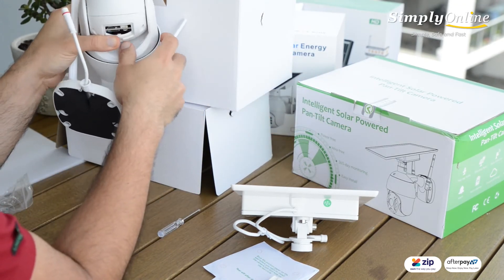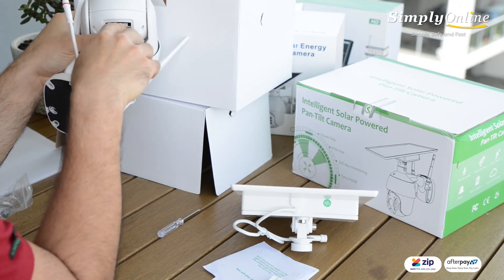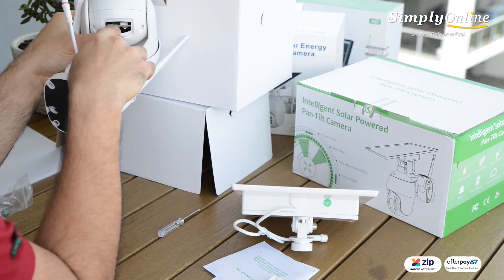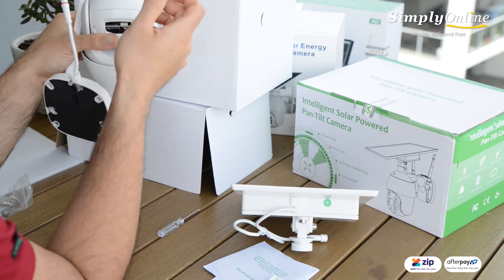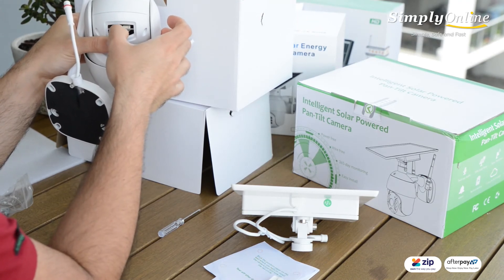What you need for this one is a micro SD card to save your footage. If you have one you can use yours, or you can use a cloud version — you don't necessarily need a micro SD card, it's just cheaper to use one.